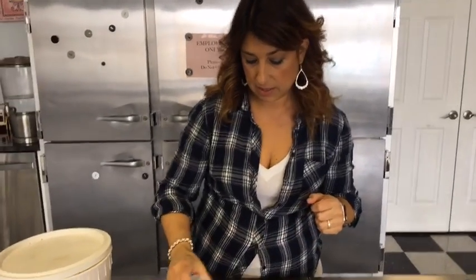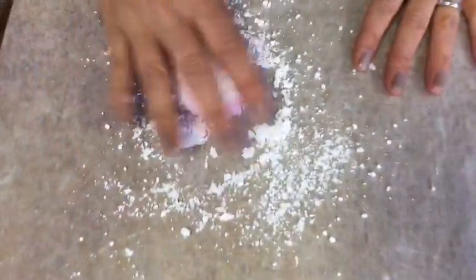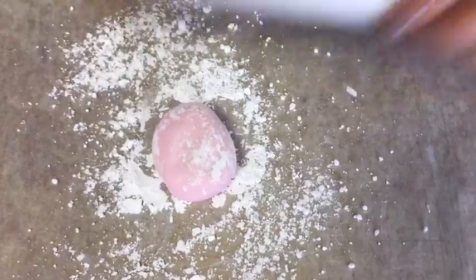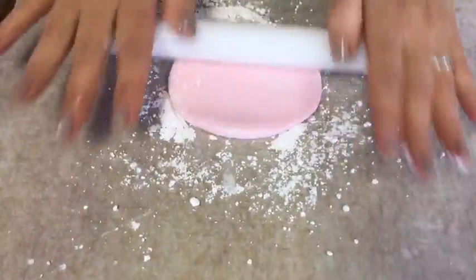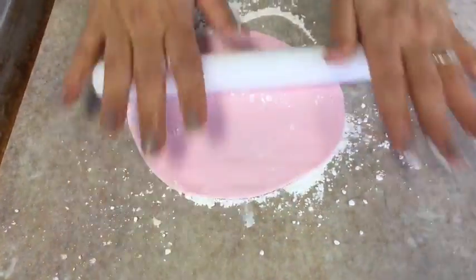You always need to start by kneading your fondant — get it soft and warm so that it works well for you. I'm going to put some of this fondant down. I put a little bit of confectioner's sugar on my mat just so I don't have any sticking, and I'm going to roll that out. You want to roll these pretty thin because these are just going to be the pads of the feet on these bunny butts — nice and thin.